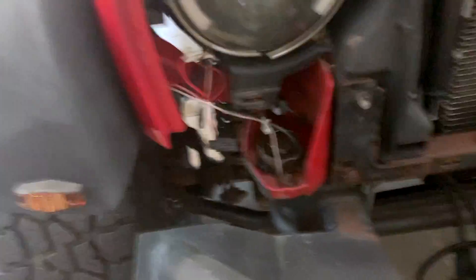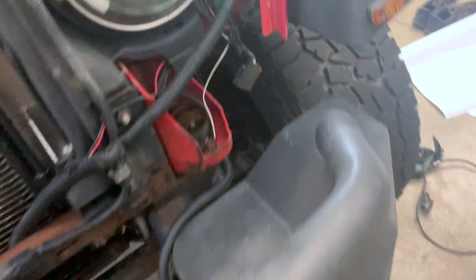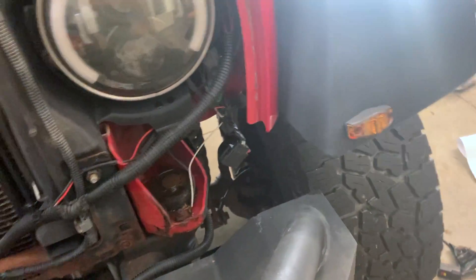Now I got the grill off and you can kind of see what I'm talking about — what is that? I gotta figure out what the hell I did there. Come over here, this one's probably even worse. Just look at the cracking.